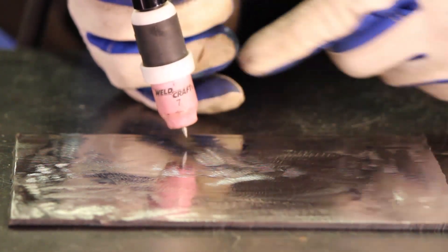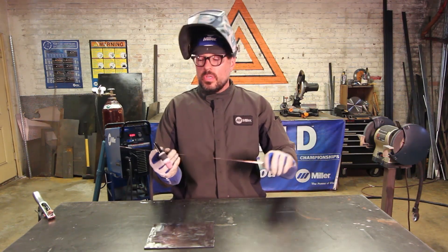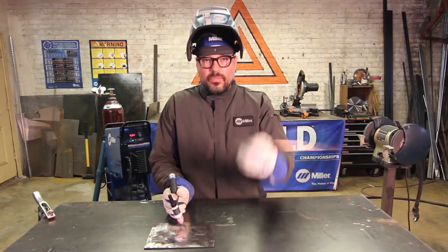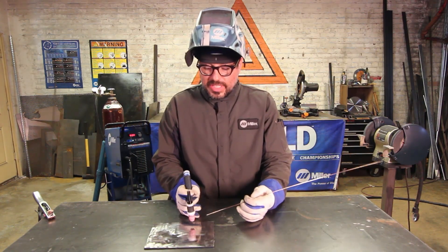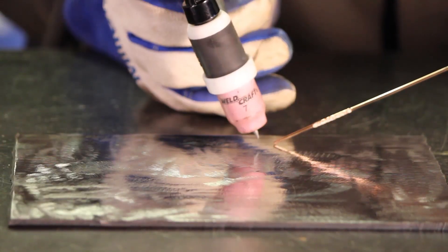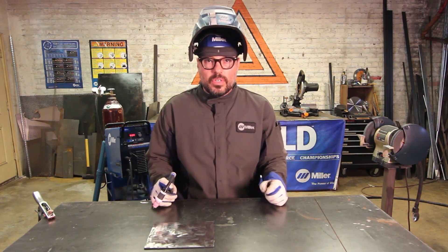Make sure that 70-degree push angle stays true and your nozzle is splitting perfectly perpendicular as you move through the weld. For your filler metal, when it pushes into the puddle, you want your filler metal and your tungsten to meet at about a 90-degree angle. So if your push angle is 70 degrees, the filler has to be 20 degrees up to make that 90-degree angle. Those are your rules.